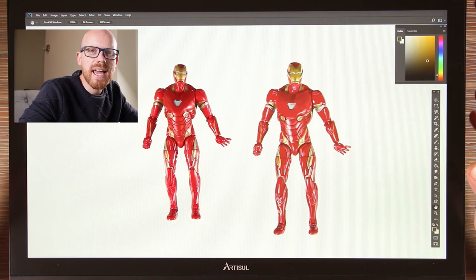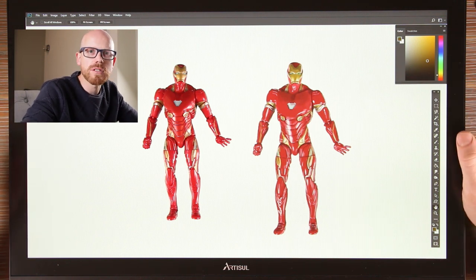I'm Howard Lee and today I've been using the Artizel D22S graphic drawing tablet. I'm going to give you a bit of a review, but first here's an unboxing.